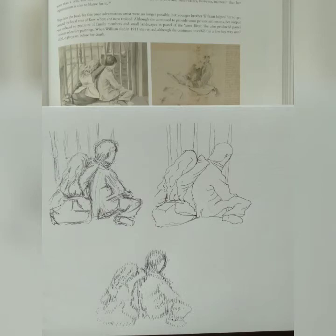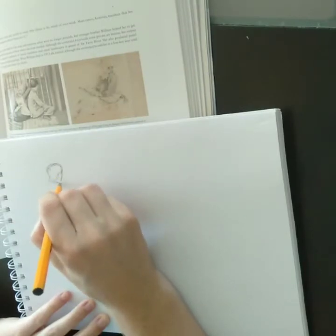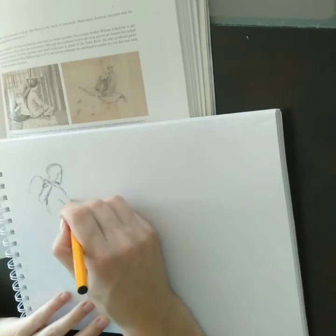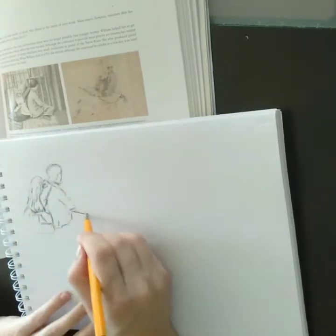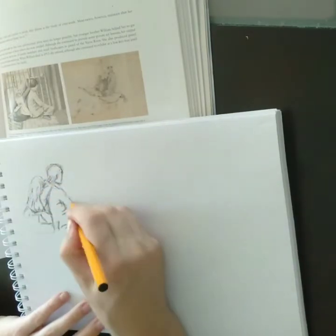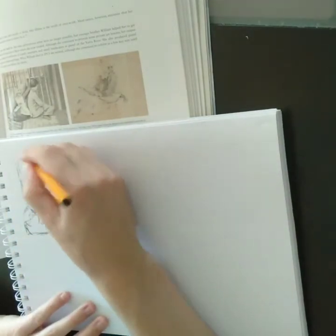This exercise involves copying a picture from an Australian Impressionist book. It's a sweet little picture of two children. I decided to draw it in three different styles. The first one I drew with a fine Barrow pen, just focusing on lines. I chose this picture because it didn't have detailed faces, so you can focus on the shapes and the angles of the children.